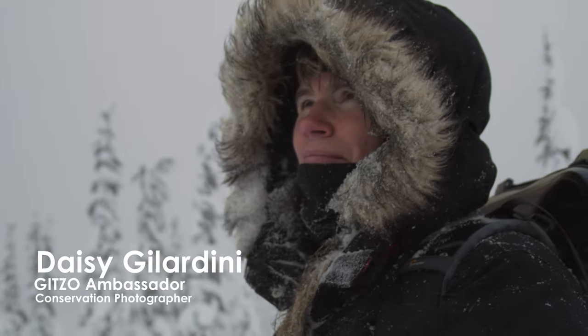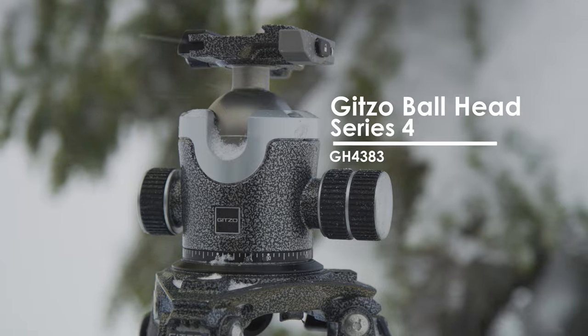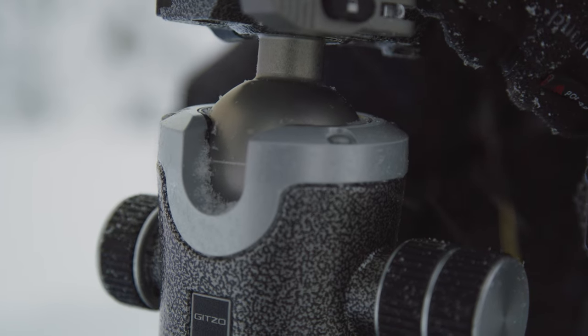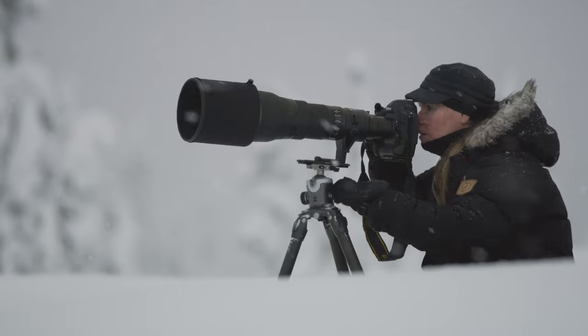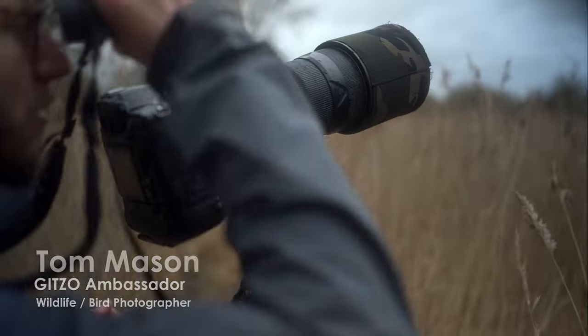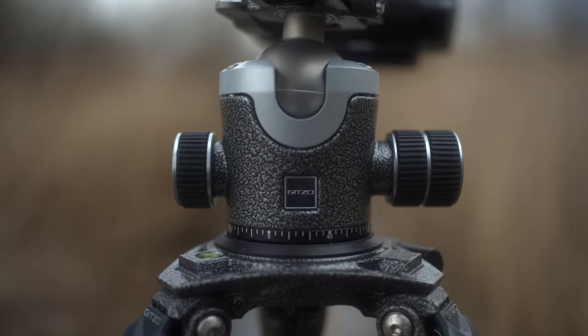I chose to work with Gizu products since the beginning of my career, and becoming a brand ambassador was simply the logical outcome. As a photographer who's always using long lenses, I need a support that can handle the weight.